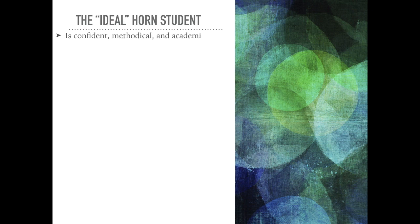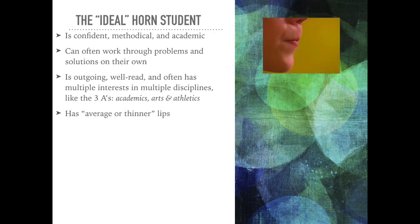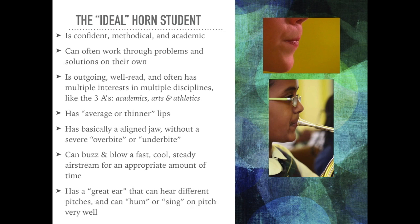The ideal French horn student is confident, methodical, and academic. They can often work through problems and solutions on their own. They are outgoing, well-read, and often have multiple interests in multiple disciplines — like the three A's: academics, arts, and athletics. They have average or thinner lips, basically an aligned jaw without a severe overbite or underbite, and can buzz and blow a fast, cool, steady airstream for an appropriate amount of time. They also have a great ear that can hear different pitches and can hum or sing on pitch very well.